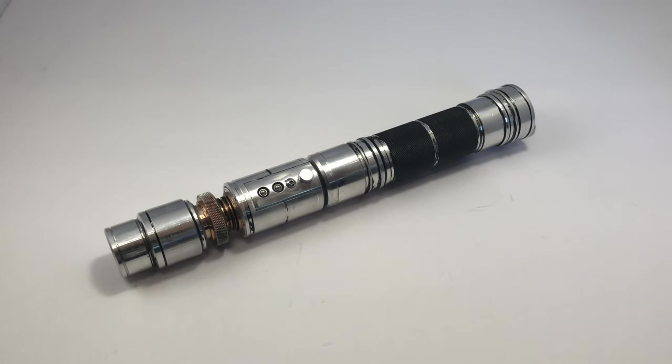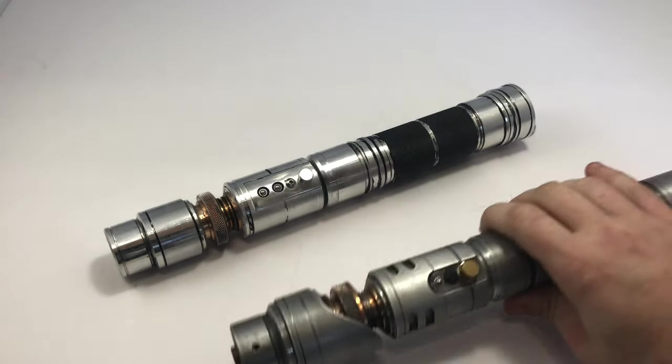Hey everyone, it's Gary from Peacekeeper's Armory. Here is the brother to Obelisk. This is Eric Gonzalez's Monolith saber. I call it the brother because both of them are by Gary Morris, and both of them came to me at the same time.